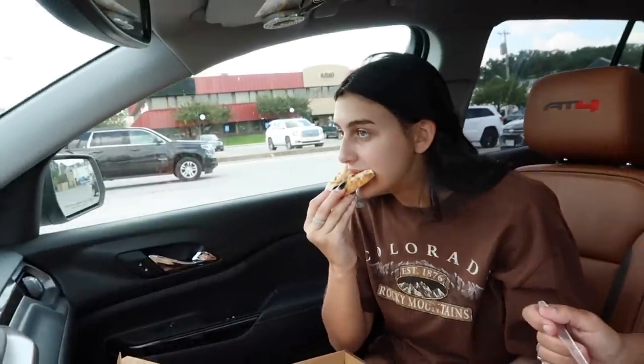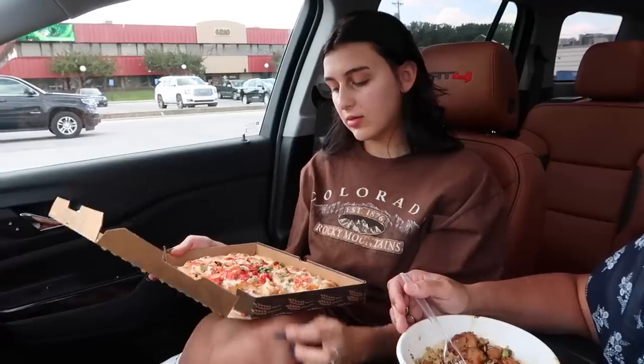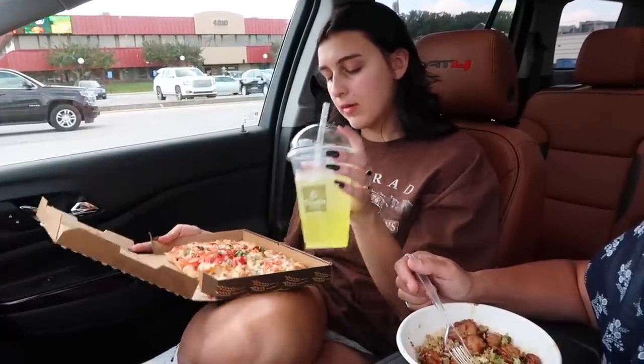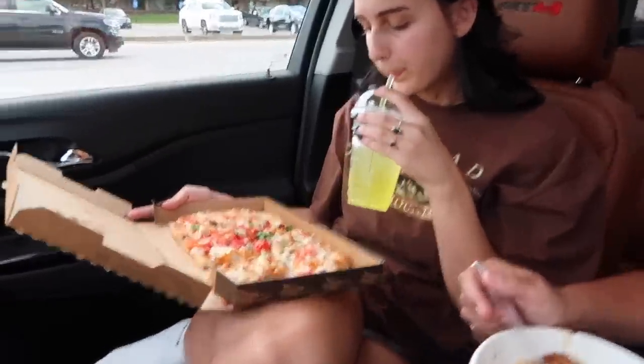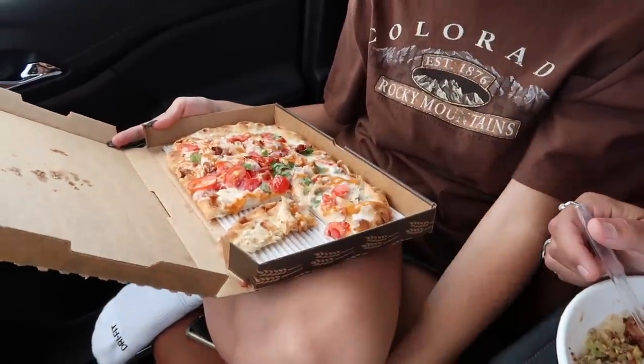How's your pizza? Is it tasty? Don't film me eating. You like tomatoes? I would not eat all of those, I would take some off. What's the green part, basil? That wasn't on it last time. All three times I've gotten this, it looks different every time.